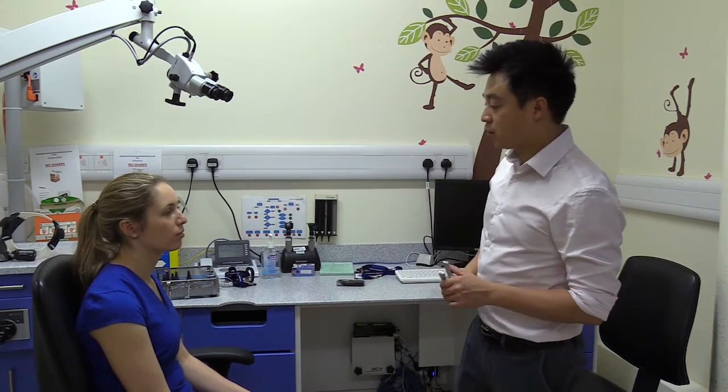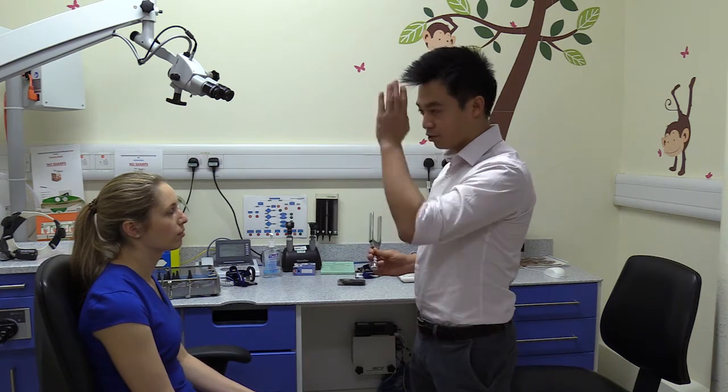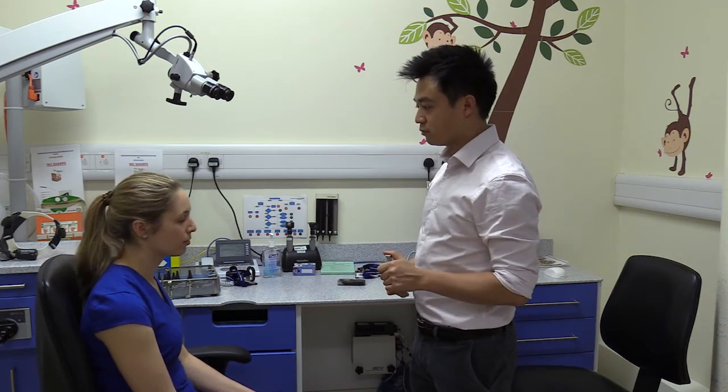For this next test, I'm going to place the tuning fork right in the centre of your forehead. I'd like you to tell me: is the sound louder on your left or your right ear, or do you feel the sound is right in the middle?